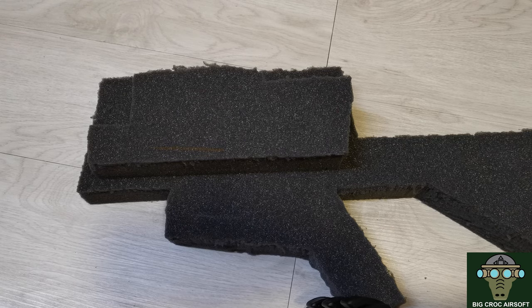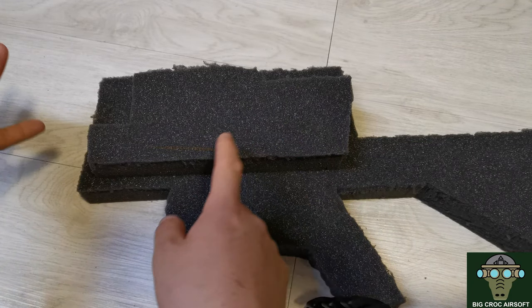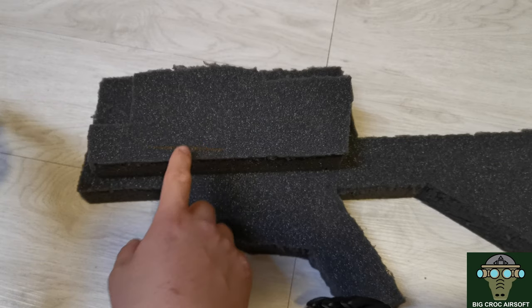Hello and welcome to Becker Airsoft. Today I will be sharing my way of cutting the Pelican foam. I recently got the Pelican 1700 model — it is also my first Pelican case, but it did not come with the Pelican plug foam. So I have to cut it myself, and this is the way that I have done it.